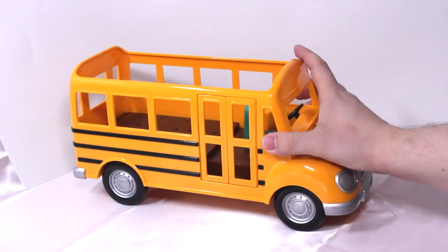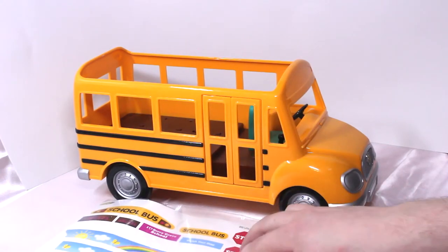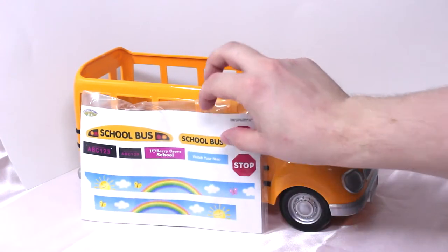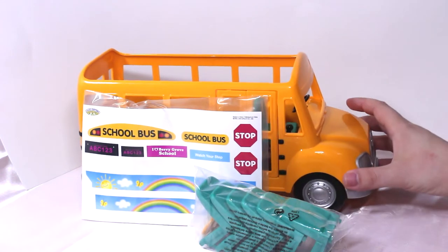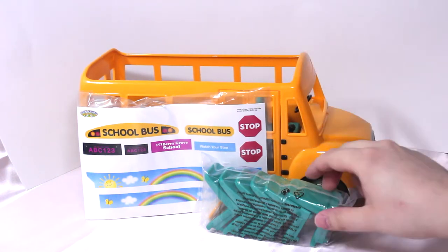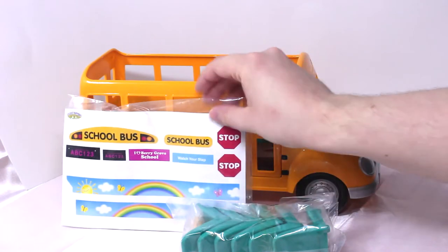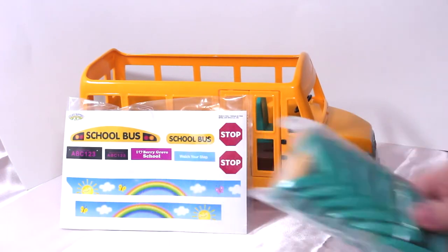Here we have the school bus, and we have some stickers to go in the school bus and on the school bus, and we got the seats. We got to put it together a little bit, but it doesn't come with any critters. I thought it did but it doesn't. So if you get one of these, make sure you buy some critters too so you can actually put little animals in the school bus.